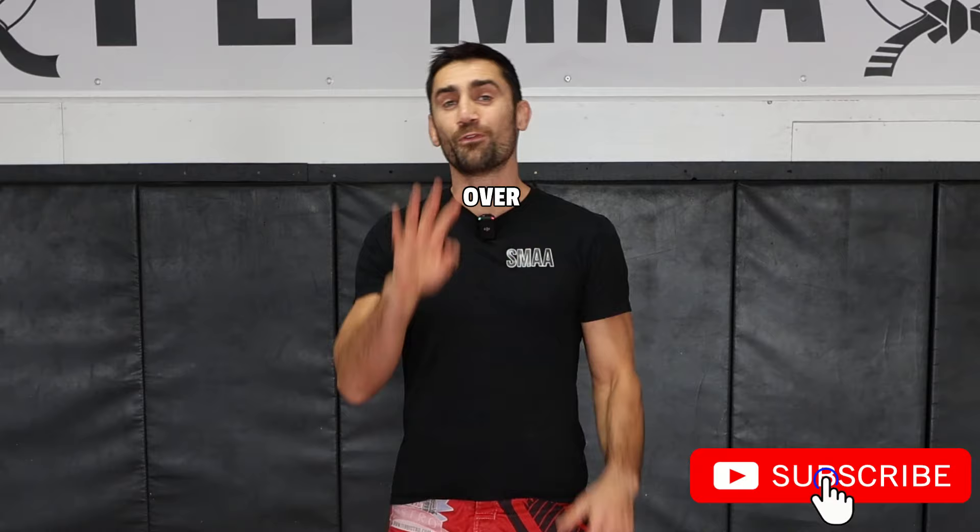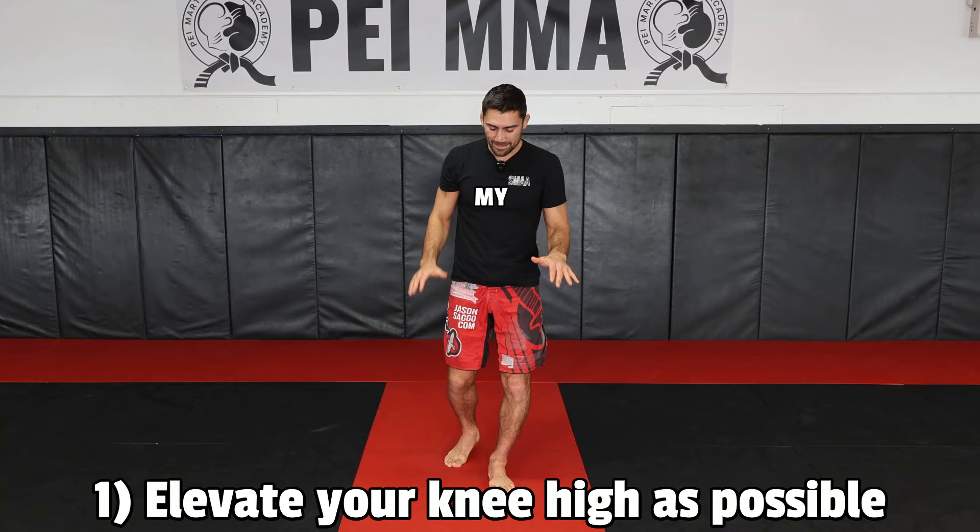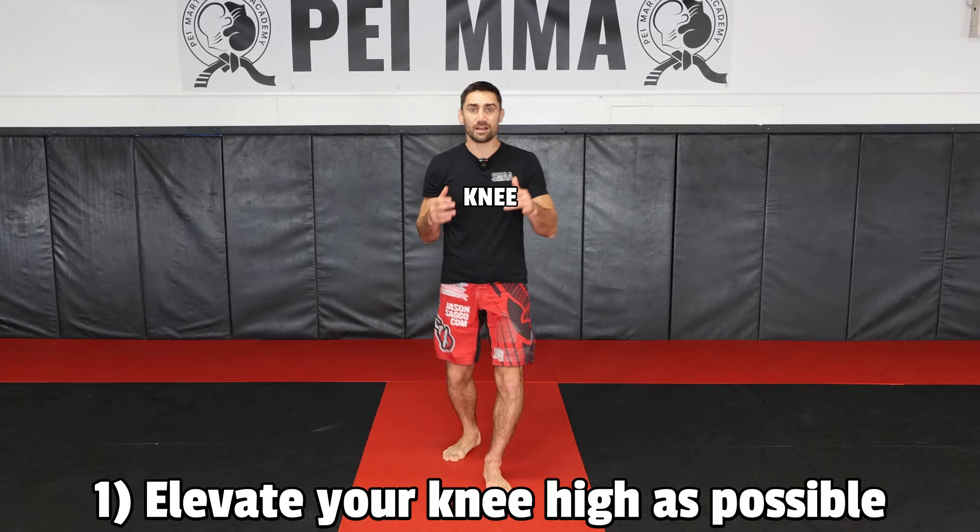Let's go over four key points that are going to help you improve your front kick. Number one: the height of your knee determines the height of the kick. If I only lift my knee up a little bit off the ground, I'm only going to be able to kick this far. Whereas if you lift your knee up nice and high, that determines the height of your kick — you can snap it.